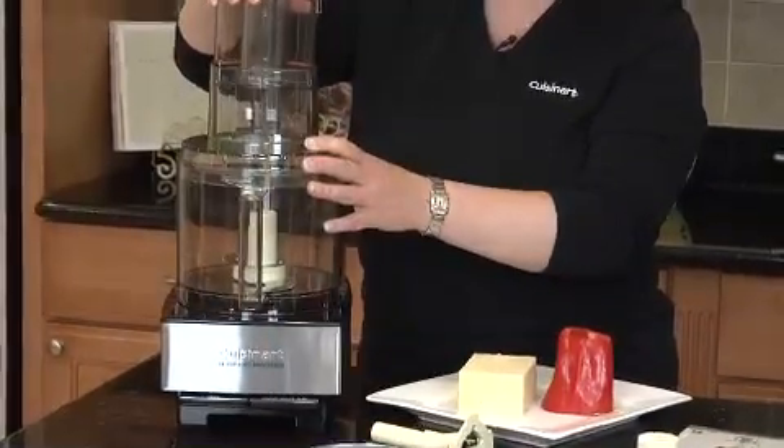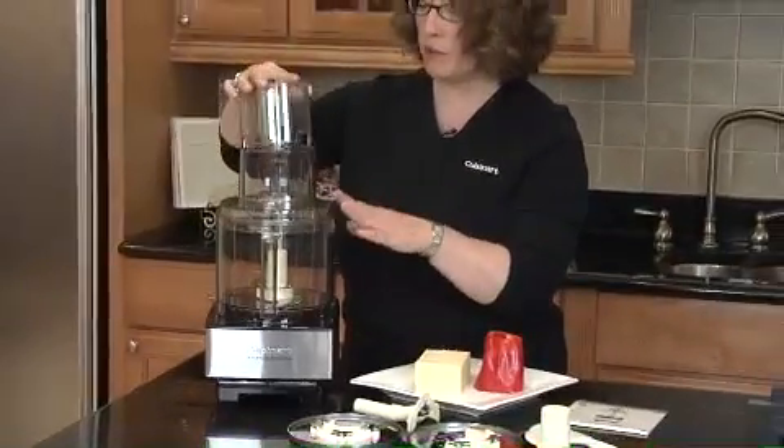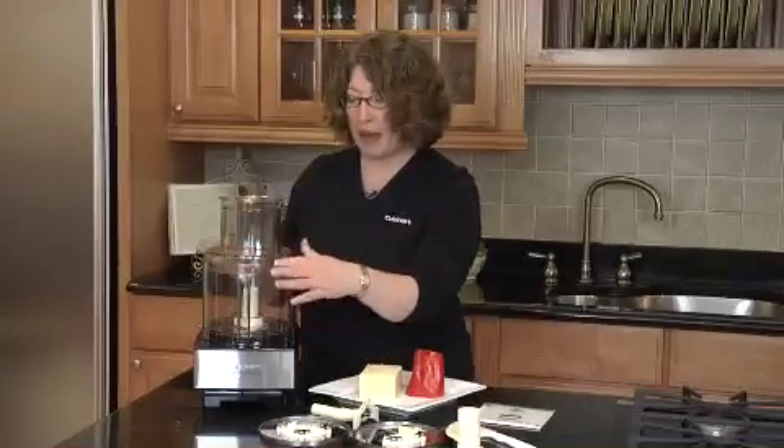It has a wide mouth feed tube. It also has a one-piece pusher, which is really easy to use. The lid goes on and off by twisting it and then locking it back in place.